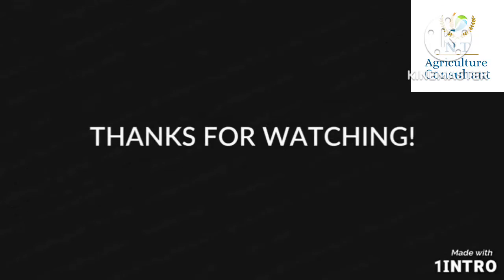Thank you so much for watching. Thank you.